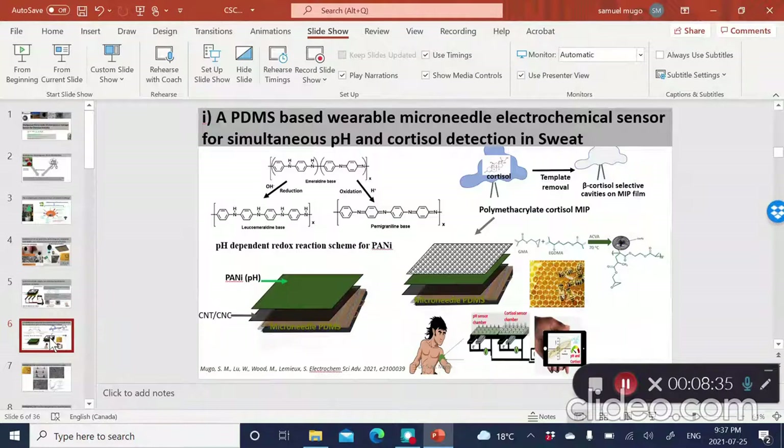The first example I'm going to show is a planar microneedle platform based on PDMS that we developed to simultaneously detect pH as well as cortisol in human sweat. We fabricate these microneedle platforms using beeswax to create PDMS microneedles, then print them with carbon nanotubes to have a conductive platform. We then integrate polyaniline using simple radical polymerization. Polyaniline is pH-responsive because it interconverts between the leucoemeraldine and oxidized forms of polyaniline when exposed to hydronium ions. We tested it as a pH sensor.